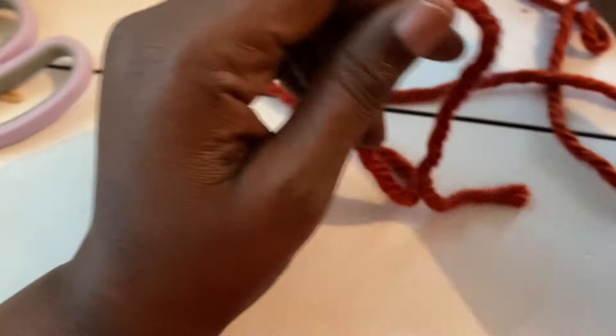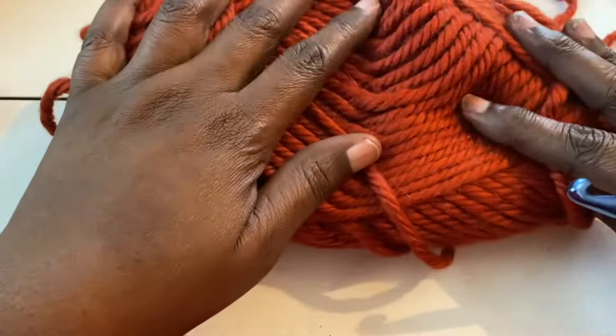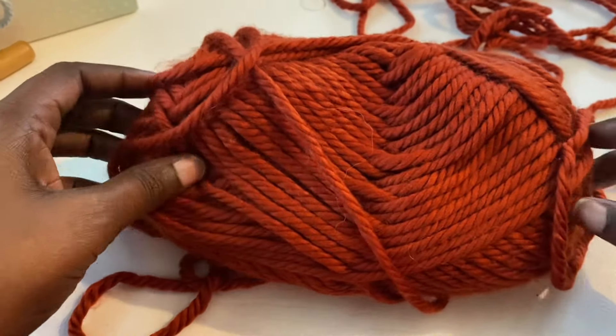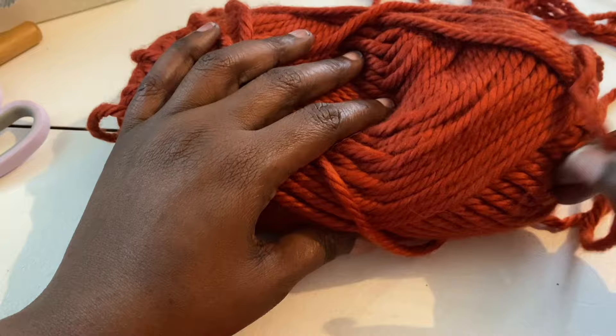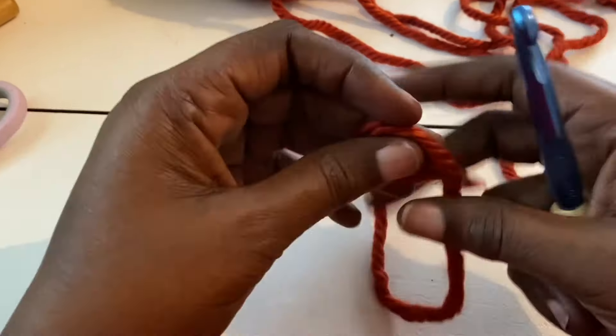Okay, you guys, I want to show you how to make this really easy headband. I'm just using a six-weight yarn — I just got this at Hobby Lobby on sale. Any six-weight acrylic yarn will work, or you can double up two strands of four-weight yarn. I'm using a number eight hook. You'll also need some scissors and a tapestry needle.